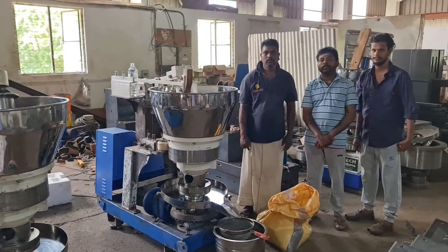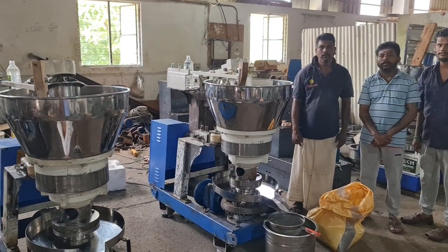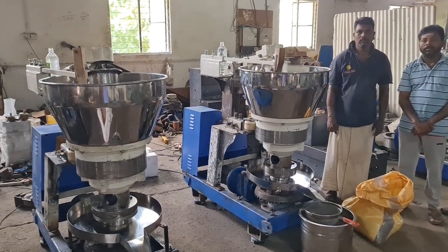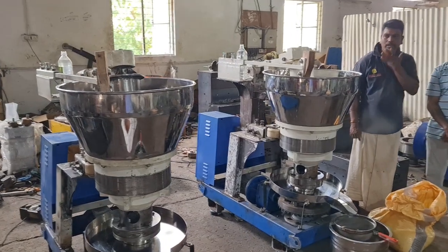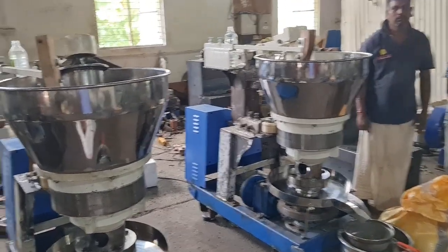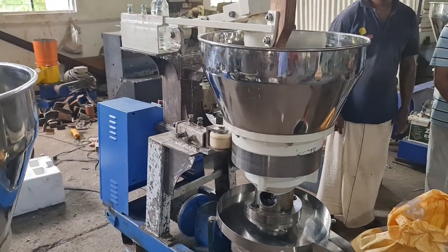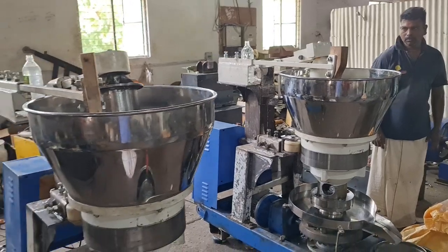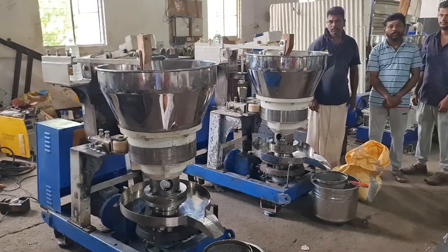With the help of our engineers, we have modified the manual machine to automatic machine. I have already uploaded one video — that was not our machine — but we have now made our own automatic machine. If you are watching this video, we will not use a manual machine; we will use the automatic machine.